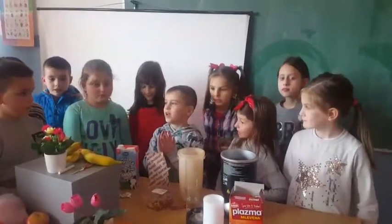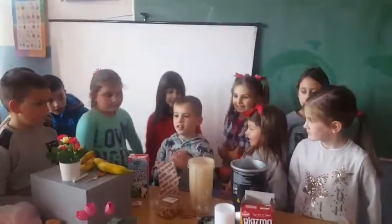Okay, what are we going to make today? Milkshake!